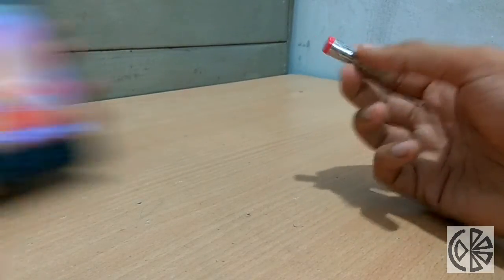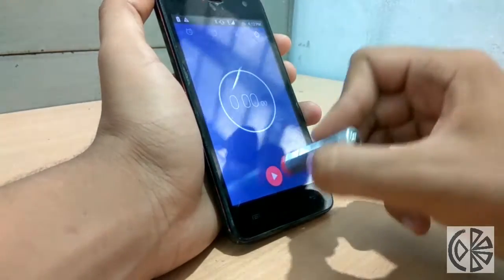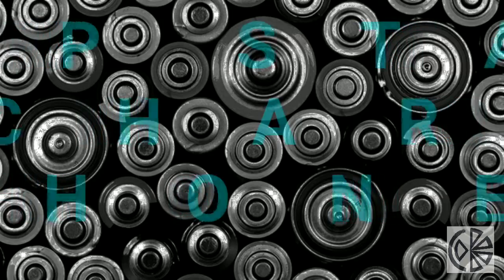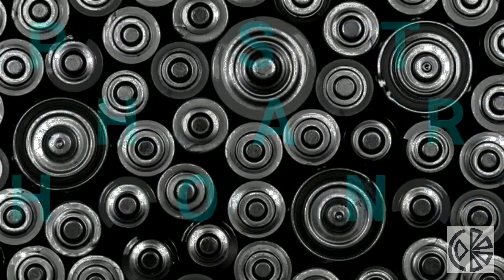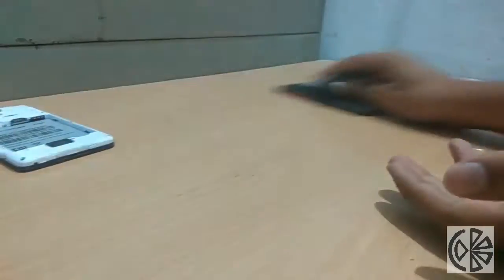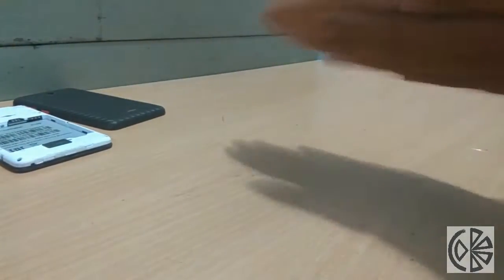You can use the negative terminal of a battery as a stylus pen for your smartphone. In case your phone is completely discharged and you can take your phone's battery out, rub it for a few minutes. After heating up, the battery can retain some charge.